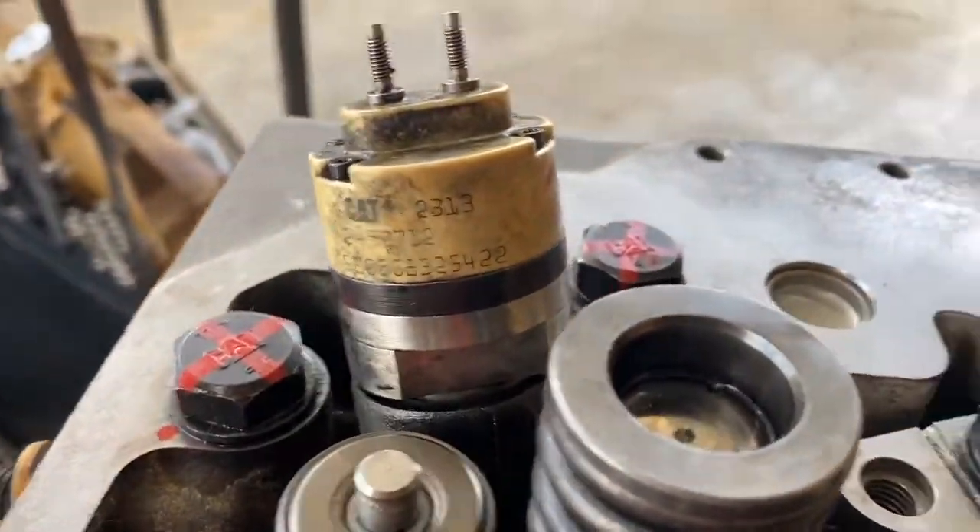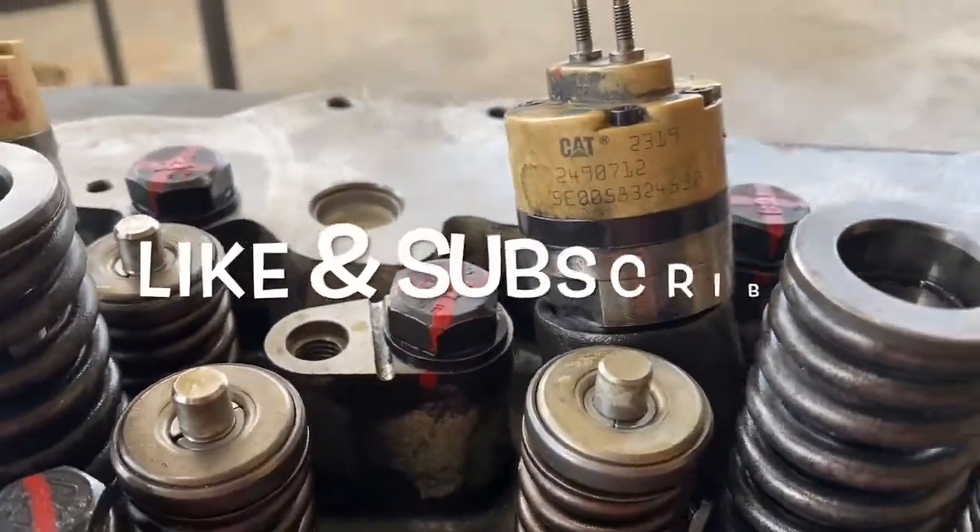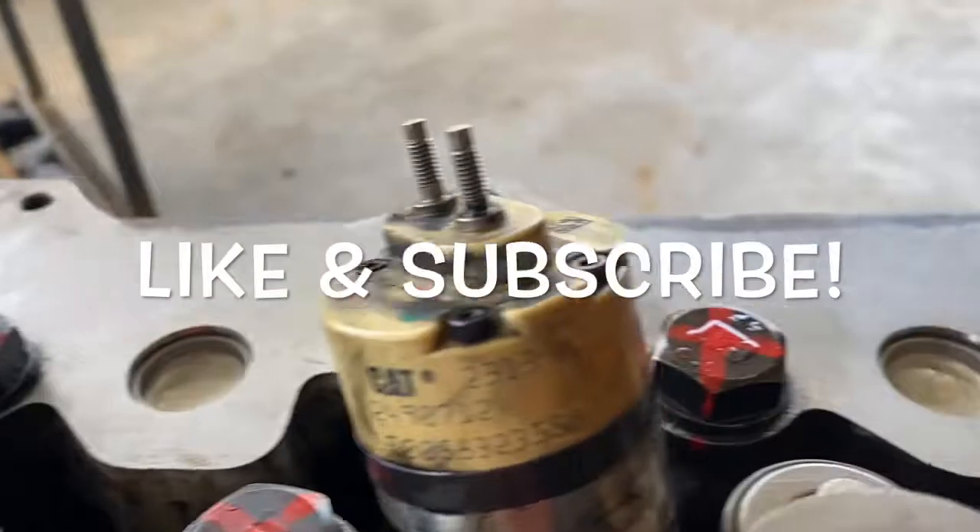If you enjoyed this video, hit the like button and subscribe to my channel so you don't miss more videos like this.